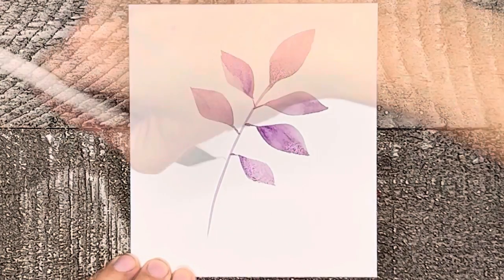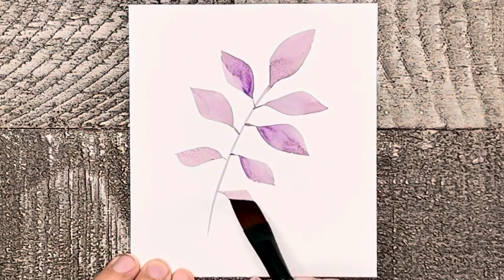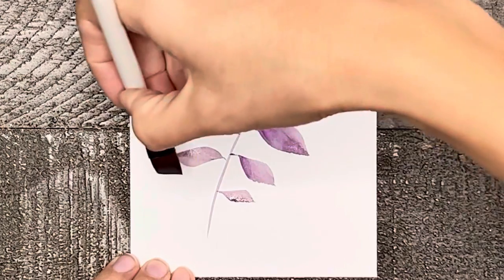The reverse is easier for the leaves on the left side of the branch. On the left side I start with the bottom half and then add the top half, and always start your leaves at the stem moving outward with the point of the brush.